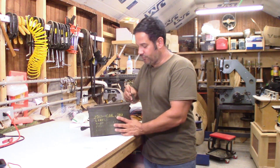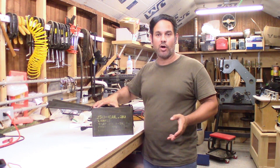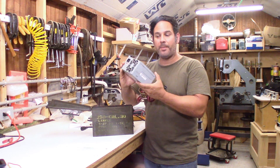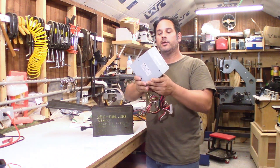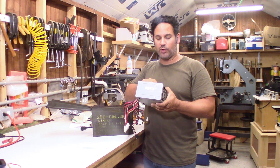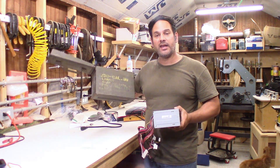I find myself often needing a 12 volt power supply — a battery, car battery, or motorcycle battery works — but I've got an old Dell power supply out of an old computer that among other things has 12 volts, 5 volts, and 3 volts. I'm interested in making a 12 volt portable power supply right out of this ammo can.